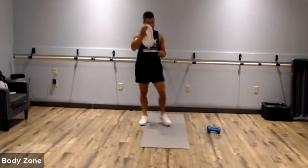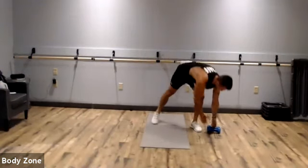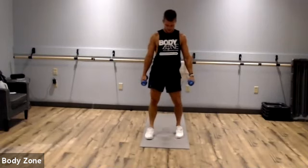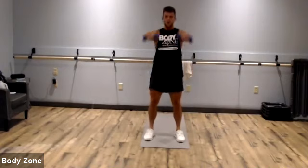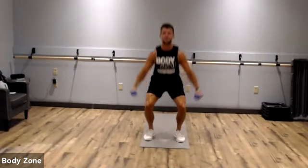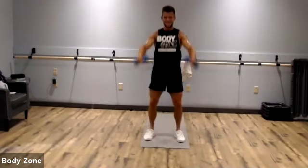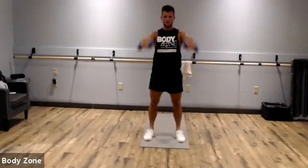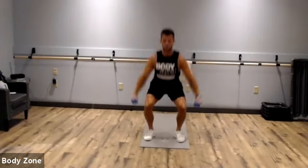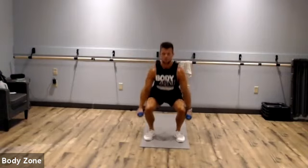Squat to arm raises — we're getting there, should be getting a little tired now, watch our form. Squat, lateral raise, squat front. Let's see how deep you can squat — try to get to 90 degrees or chair height. Keep those dumbbells chin level. Awesome, keep pushing. Rest.